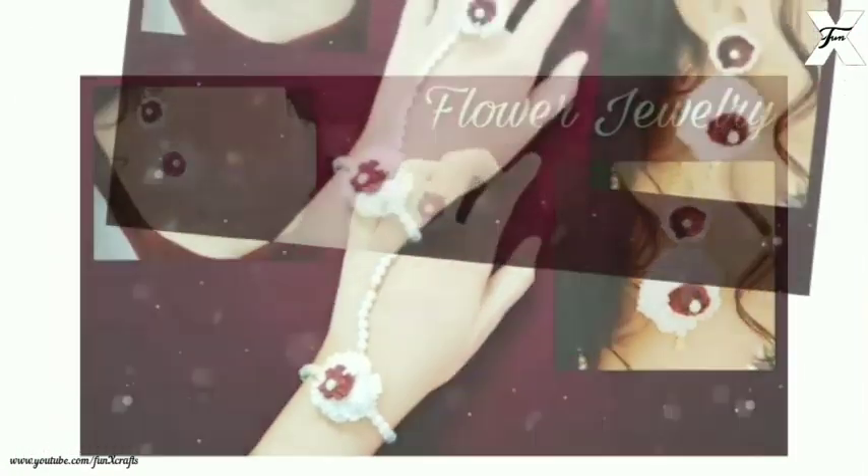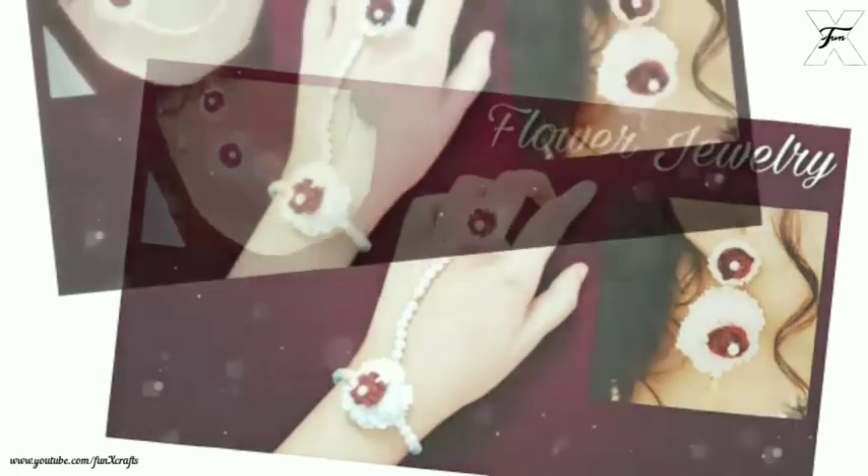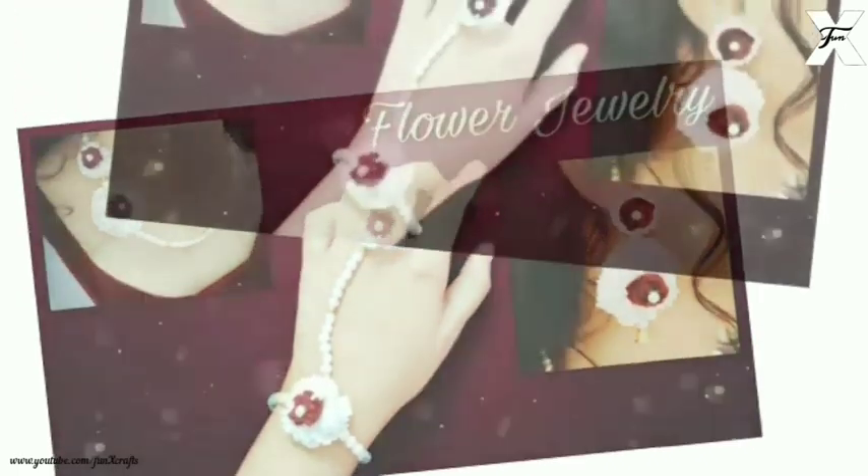Hey guys, welcome back to my channel Funnics Craft. In today's video I'm going to show you how you can make this beautiful flower jewelry.